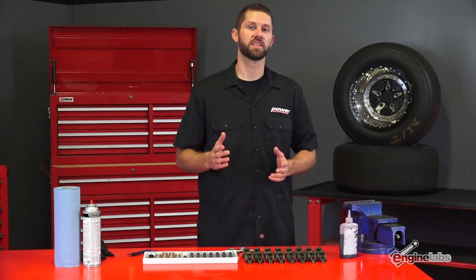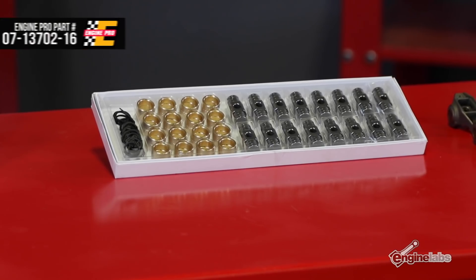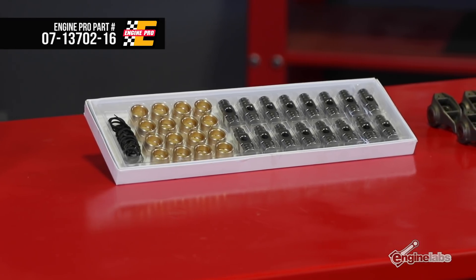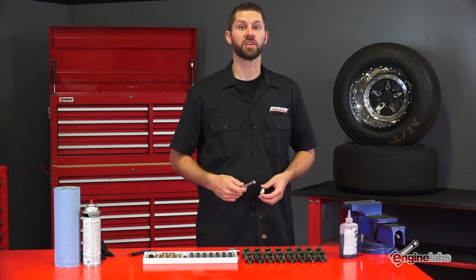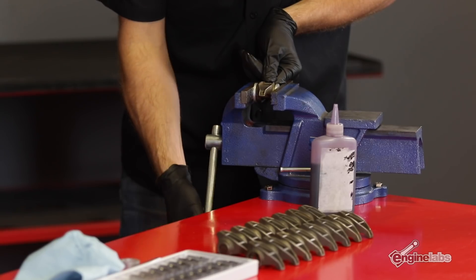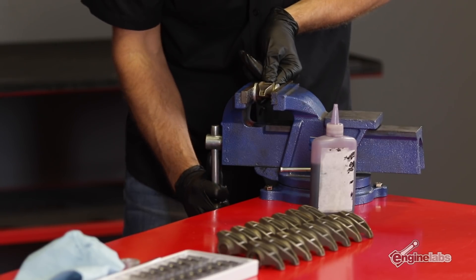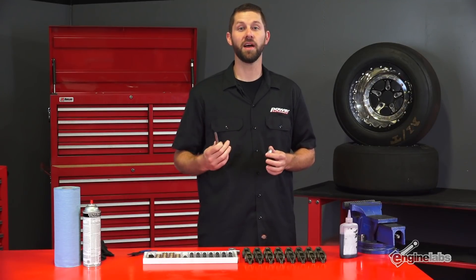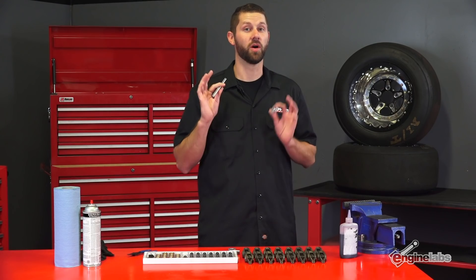The bushing trunnion setup and installation kit are from Engine Pro. It's designed to deal with added RPMs and higher valve spring pressures you see from aftermarket valve train upgrades. The Engine Pro installation kit includes special parts designed to help remove the factory needle bearing trunnion and reinstall the new trunnion into the factory rocker arm. This kit makes removing and installing these trunnions a piece of cake, but you can use a socket and a hammer if you don't have this kit.